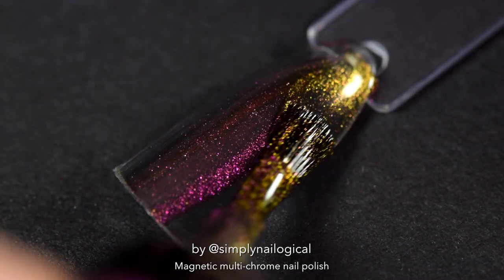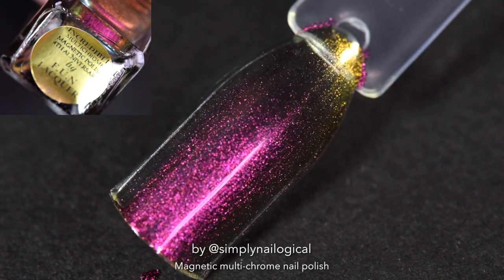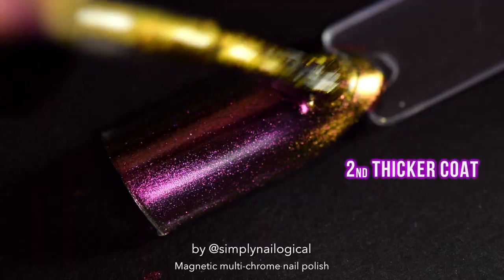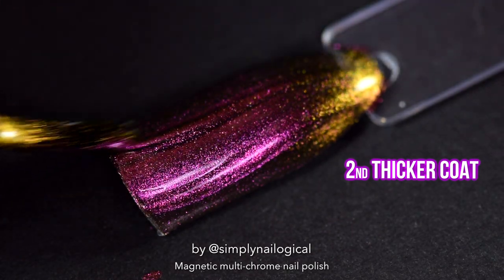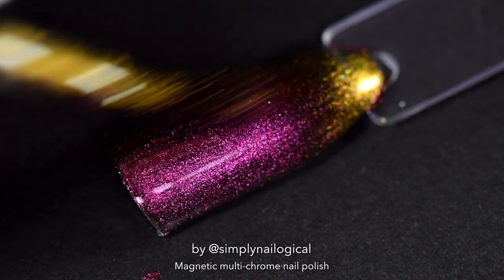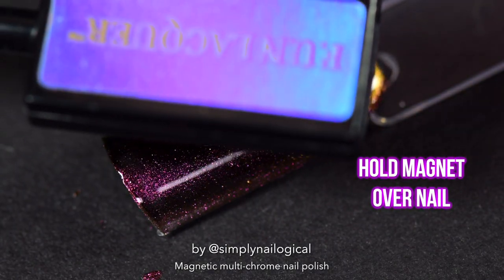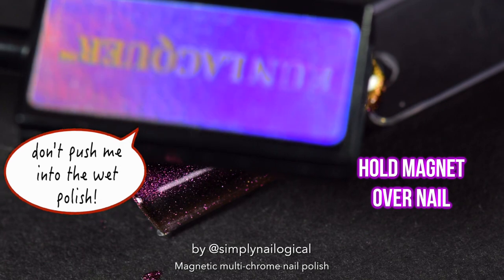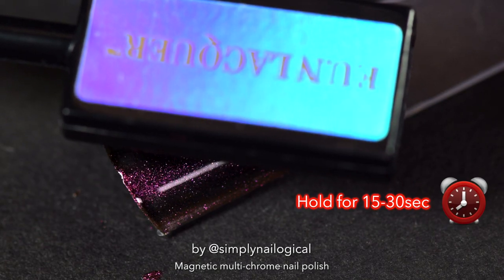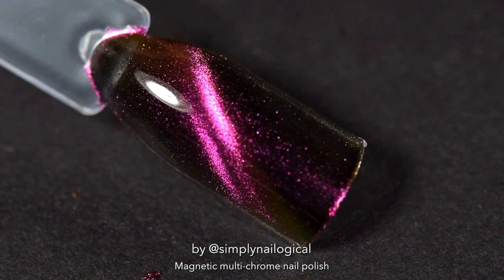I'm going to show you on a swatch stick first — we're gonna do some experiments. It applies just like normal multi-chrome polish: apply one coat and don't bother with the magnet yet, then apply a more generous second coat so there are more magnetic pigments to be pulled. Then pretty much immediately, while the polish is still wet, take the magnet and hold it just above the nail — don't push it into the nail or you'll ruin it. Hold the magnet still in the same position for at least 15 to 30 seconds.